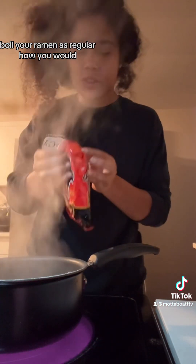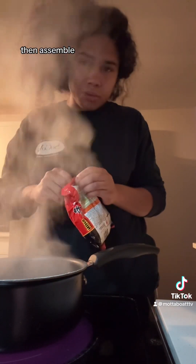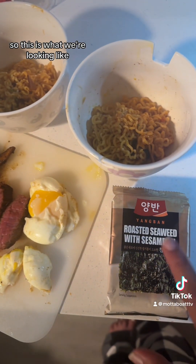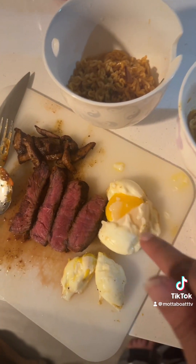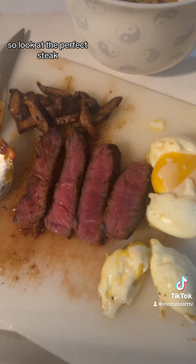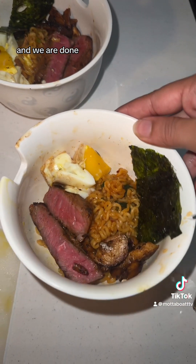Pour your ramen as regular, how you would, and assemble. So this is what we're looking like. I remembered I had some seaweed so we're going to add that as well. Our janky looking eggs, but when we assemble it I'm pretty sure it'll still taste so good. Look at the perfect steak. And we are done.